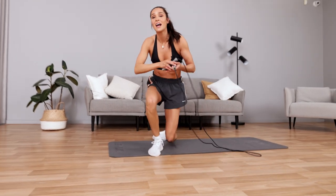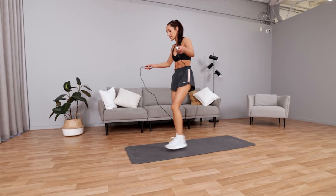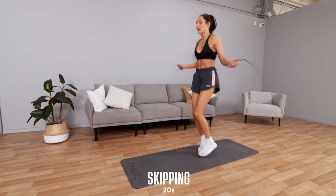Back up into skipping. We've got one more exercise after this — we're going to do ab bikes. And we are done.